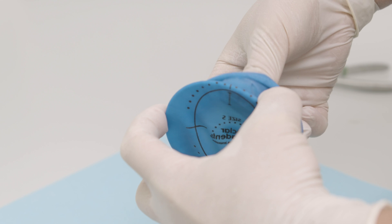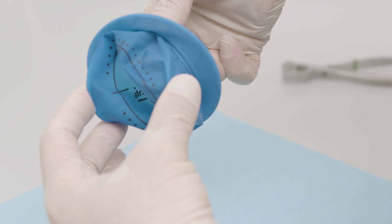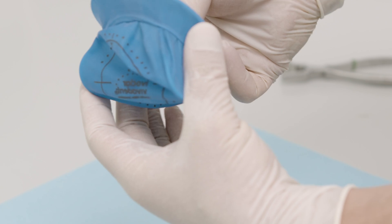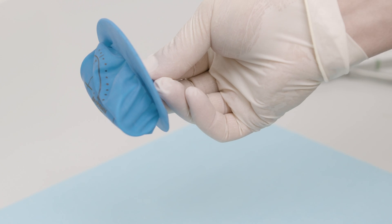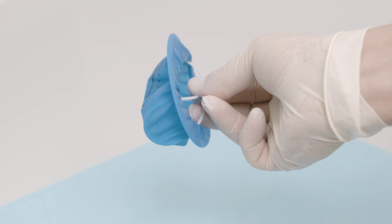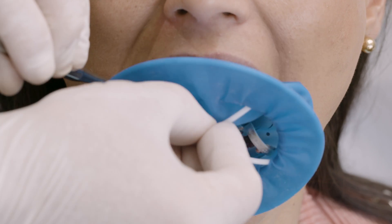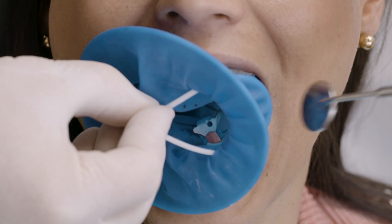To ease placement, grasp the flexible intraoral ring by reaching through the outer ring. Hold the intraoral ring between the thumb and middle finger and press it together slightly. Compress the inner ring so that wings form on both sides.